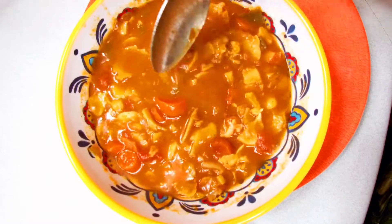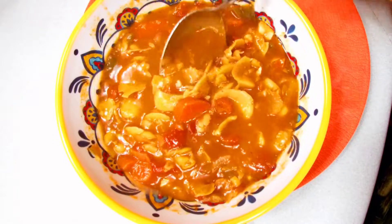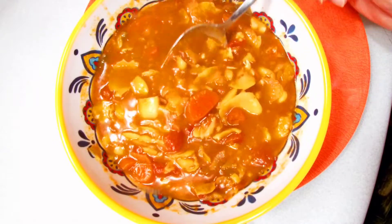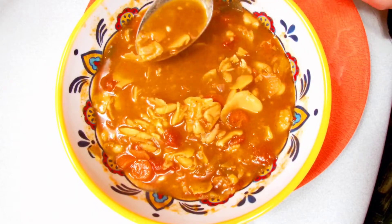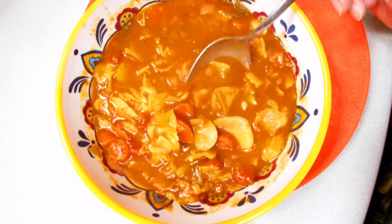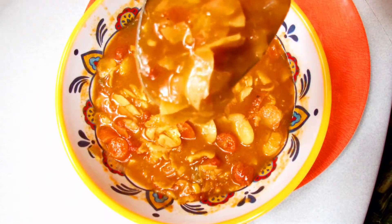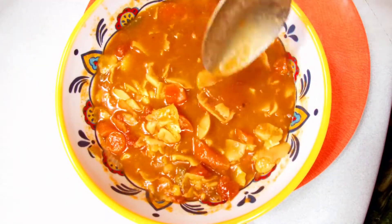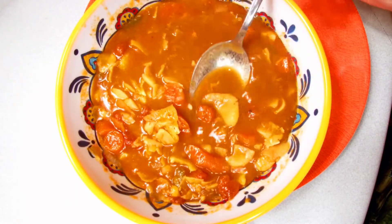All right folks, so today here at Jessica in Wisconsin we are making some fava bean soup. It is getting colder here in the Midwest, up in Green Bay, Wisconsin. Fava bean soup is one of my favorites — I hope you guys enjoy this recipe, because it smells really good. Folks, today is getting a little colder than expected.